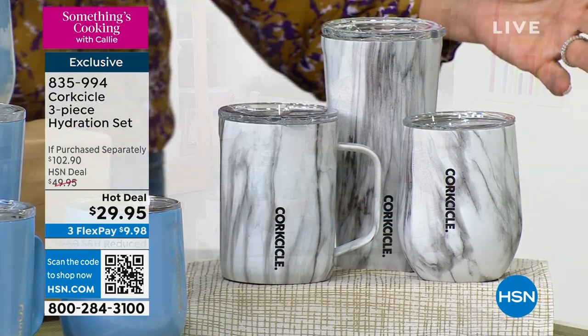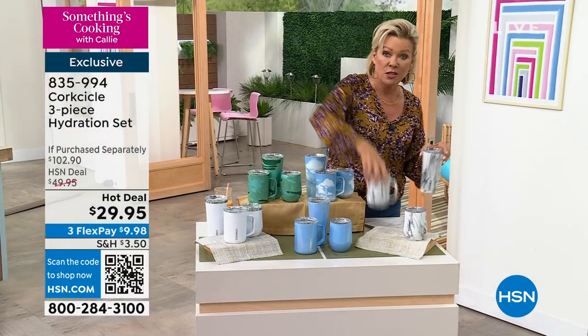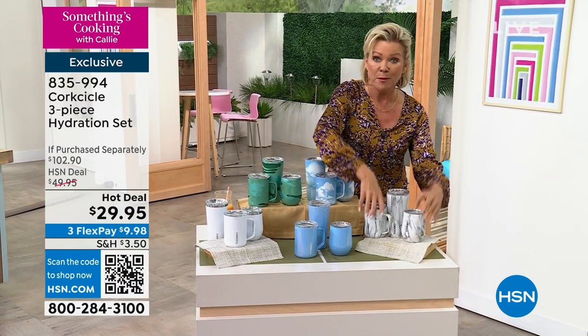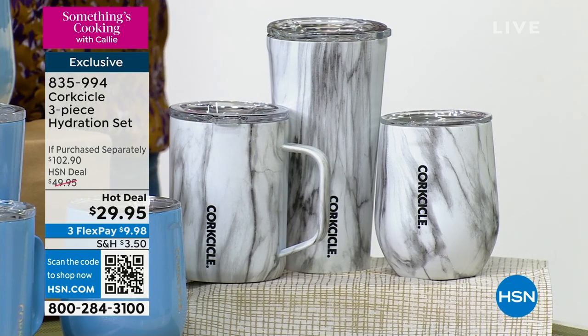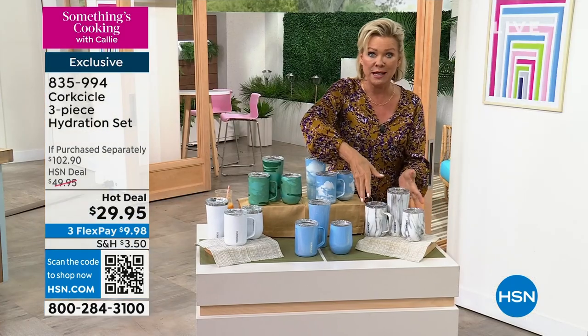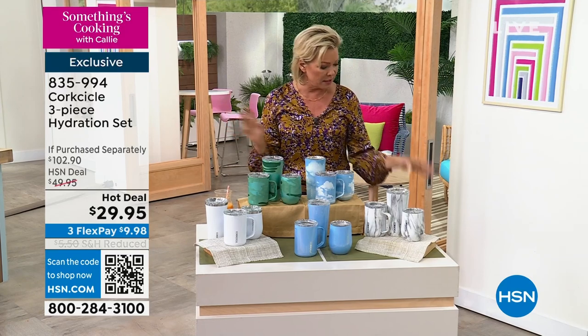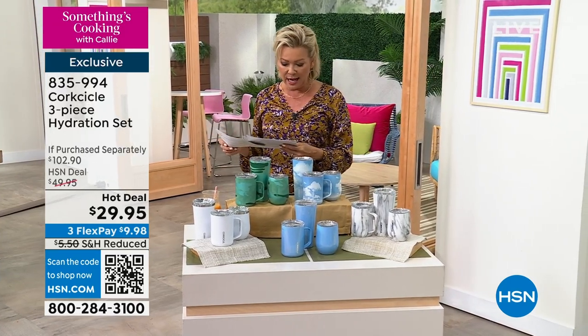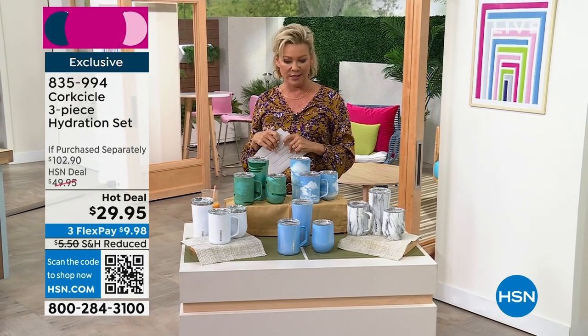Once again, what a steal of a deal. This is $35, this is $35, this is $32.95, but here at HSN — don't ask me how we're doing this, but we are — it's $29.95 for all three pieces. Great gifts to give. The item number is 835-994 to get those — just a great, great buy.